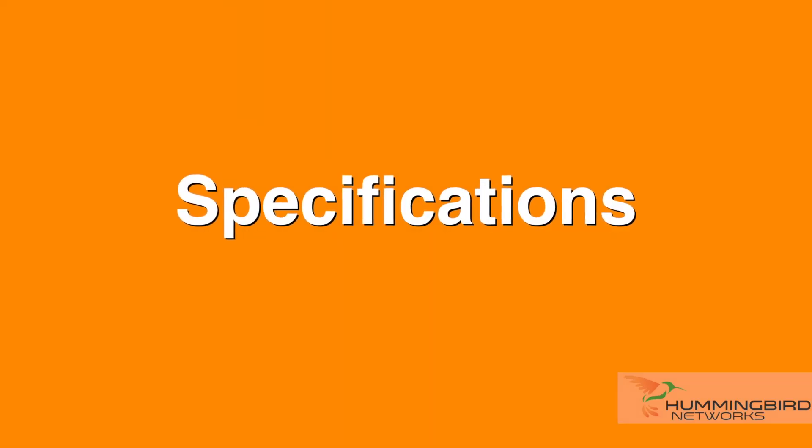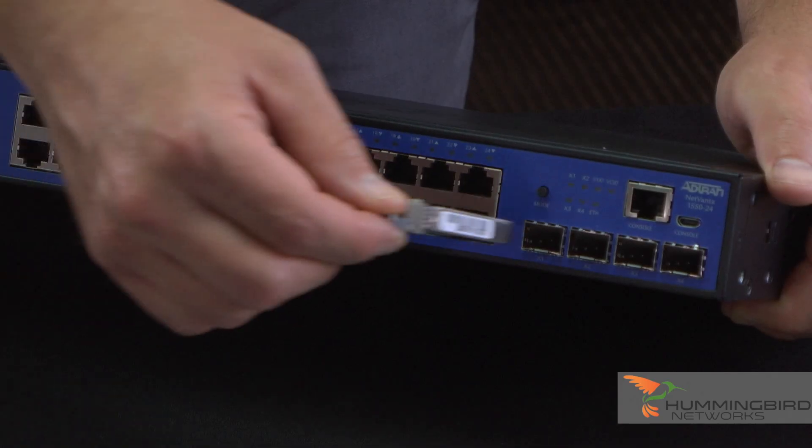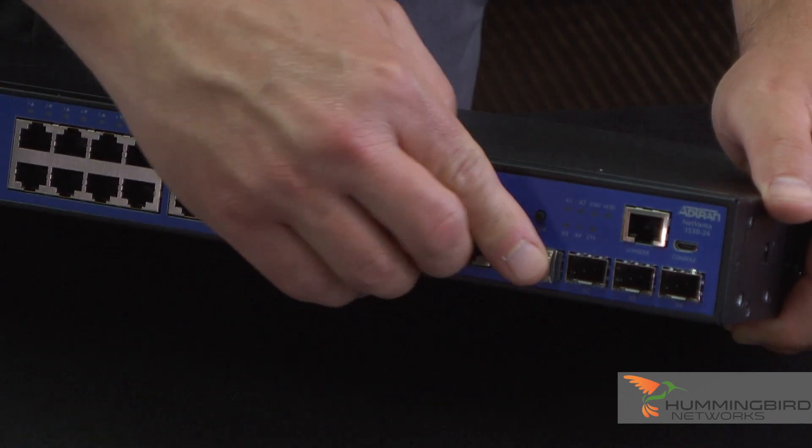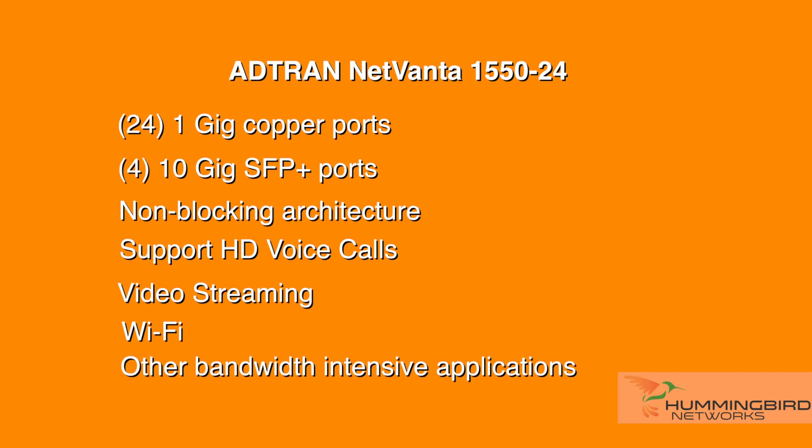This switch has 24 one-gig copper ports and four 10-gig SFP+ ports on board. This provides sufficient bandwidth with a non-blocking architecture to support plenty of HD voice calls, video streaming, Wi-Fi, and other bandwidth-intensive applications.